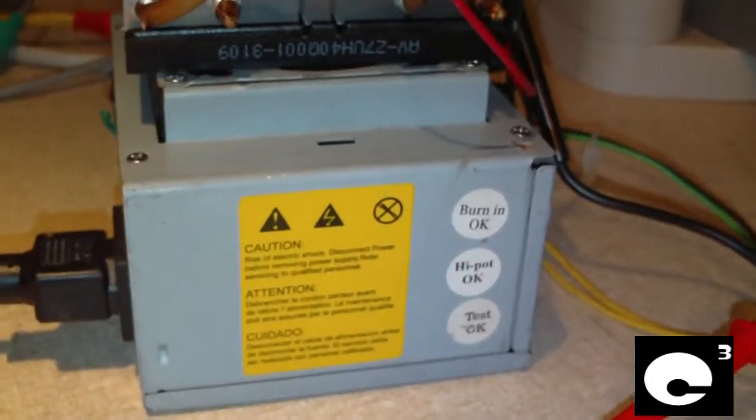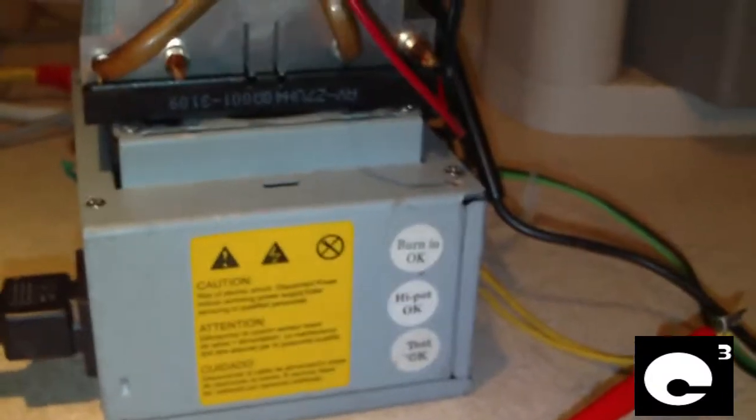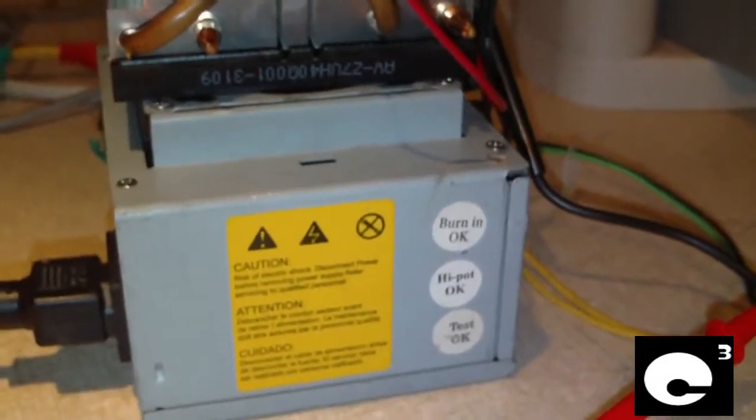But this power supply refuses to die — which by the way is only rated for 2 amps on the 12 volt rail, in other words 24 watts.